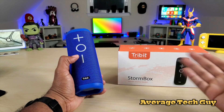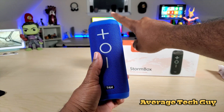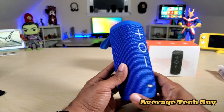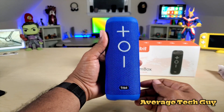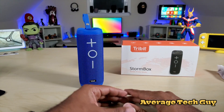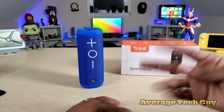I'll drop links to both below in the description. If you're into Bluetooth speakers like I am, I think it's a really good buy. This one is extremely portable, extremely light, and extremely loud — and I am impressed by it. Hopefully this has helped someone out. Until next time, be sure to give me that thumbs up, please subscribe — Average Tech Guy, peace.